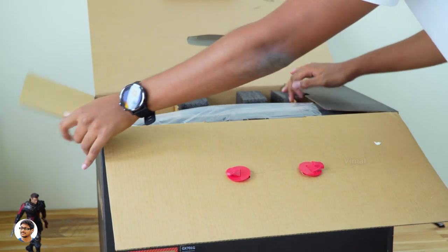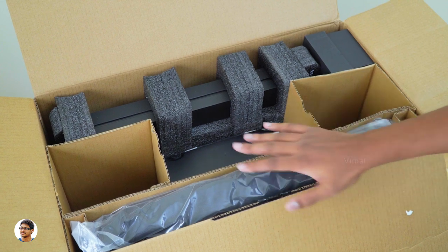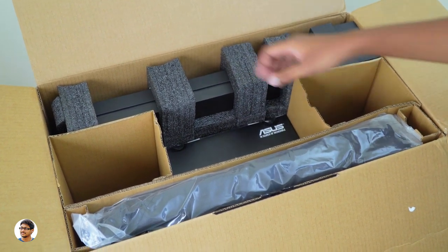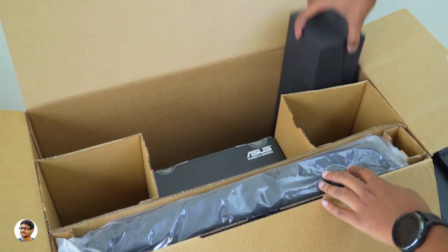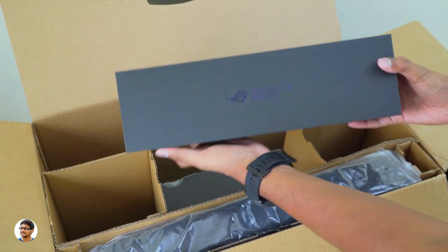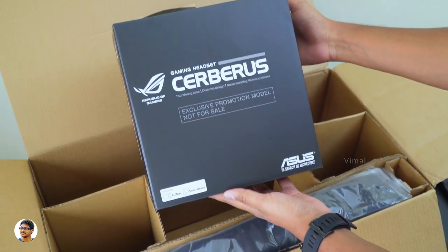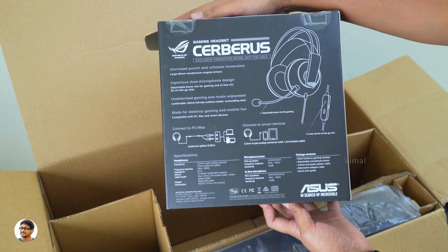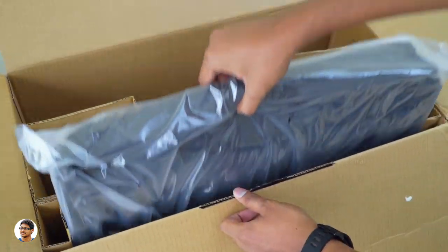Now let's get started with the unboxing — I'm very curious to see what's inside such a huge package. No way — just look at all the stuff on the inside! Looks like we get a lot of accessories along with the laptop. The Zephyrus S GX701 comes in its own inner box, which I'll set aside for now. There's another box with the Republic of Gamers logo — must be for the accessories. And check it out — the company also gives you a free gaming headset. This is the ROG Cerberus gaming headset. We also get a free laptop bag in the package.